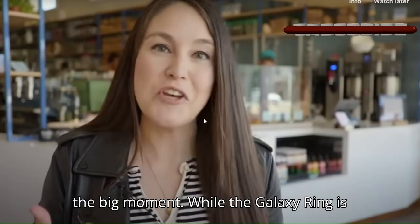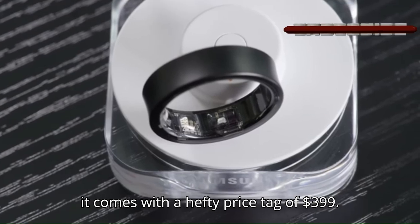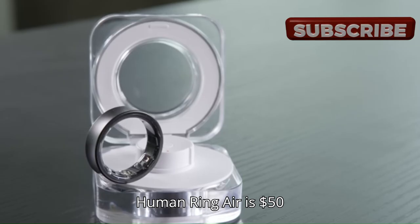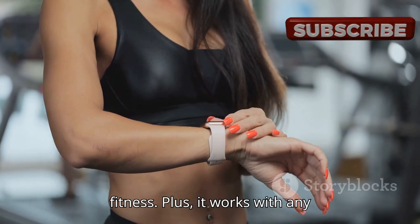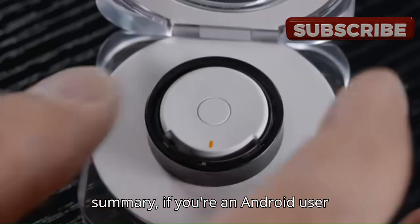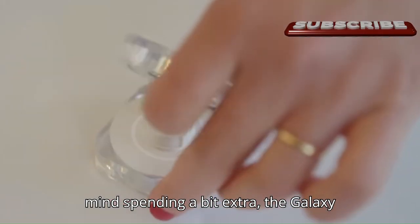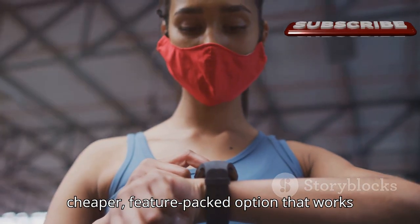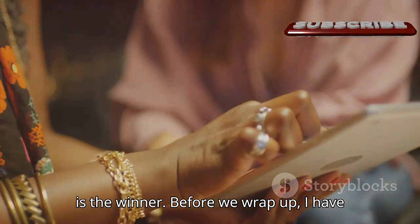Here's the big moment. While the Galaxy Ring is super sleek and has that Samsung magic, it comes with a hefty price tag of $399. On the other hand, the Ultrahuman Ring Air is $50 cheaper at $350 and offers more features for those into fitness. Plus, it works with any smartphone. In summary, if you're an Android user looking for the latest tech and don't mind spending a bit extra, the Galaxy Ring is a great choice. But if you want a cheaper, feature-packed option that works with any phone, the Ultrahuman Ring Air is the winner.